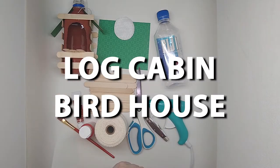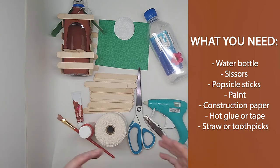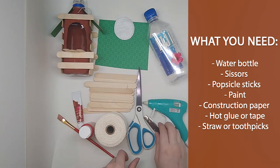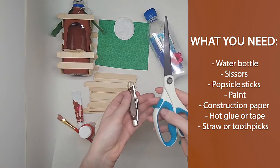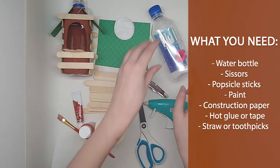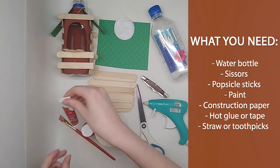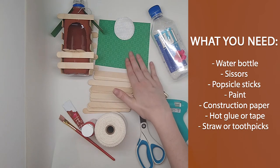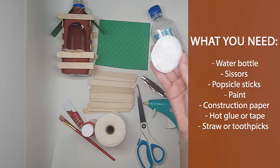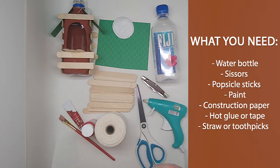Our next craft is the log cabin birdhouse. You will need a water bottle or a milk carton jug — whatever you have available, you could use a heavy cream carton, a little box, whatever. With an adult's help — or preferably an adult doing it for you — you'll need either sharper scissors or a pocket knife to cut out the hole to let the birds in. You will need some popsicle sticks, some paint — acrylic paint, gouache, whatever you have available. You could even use duct tape or sharpies. I also have some construction paper for the roof and optionally a little cotton to add some smoke coming out through our chimney. To attach everything I'm using hot glue, but you could use tape or sticky craft glue. Okay, let's get started.